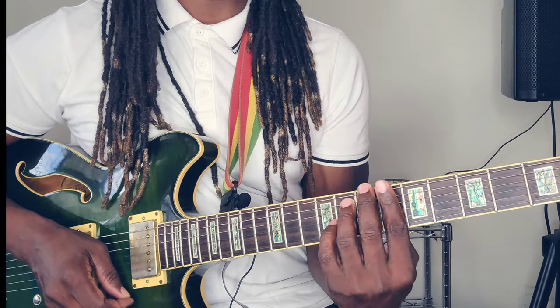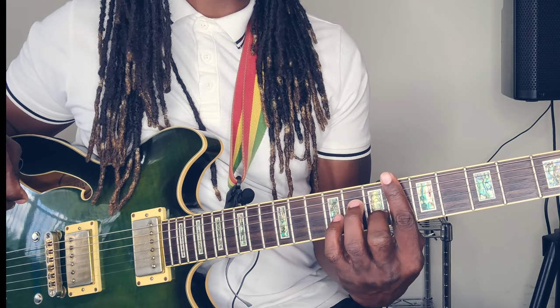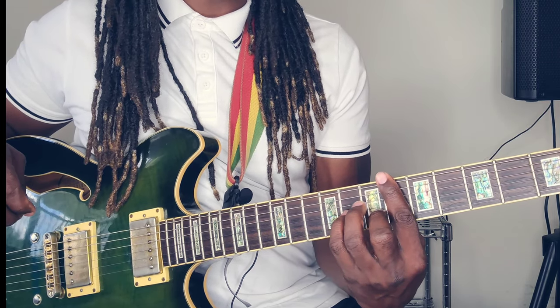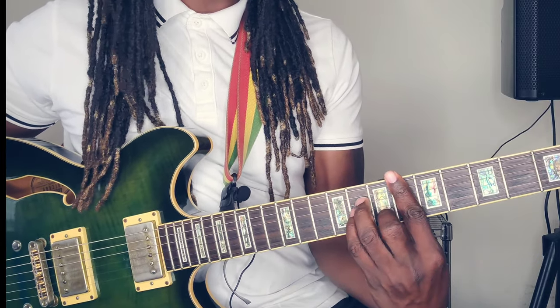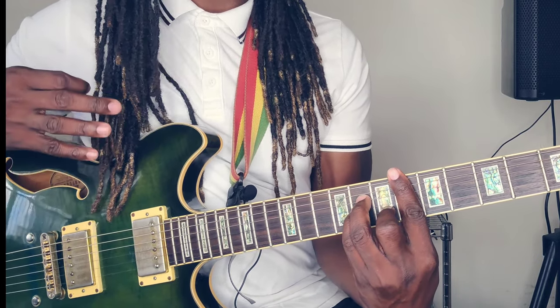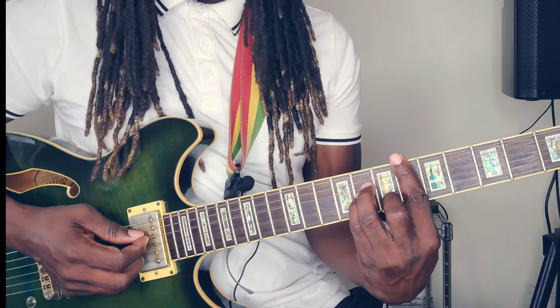You want to bar the whole 6th fret with the pointer finger, place the middle finger on the 2nd string of the 7th fret, place the pinky finger on the 3rd string of the 8th fret, and place the ring finger on the 4th string 8th fret. It should sound like this.